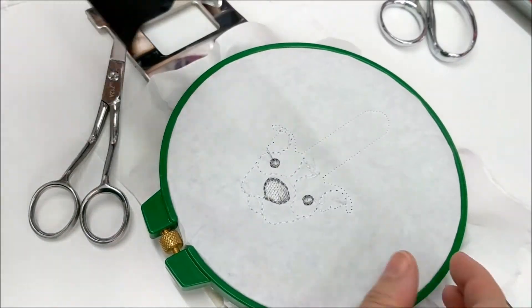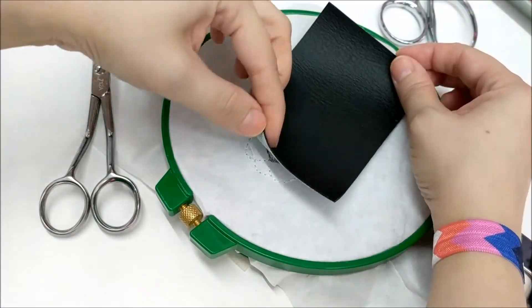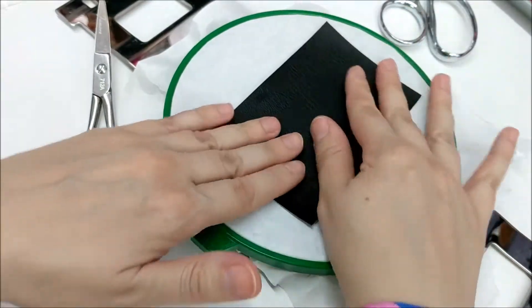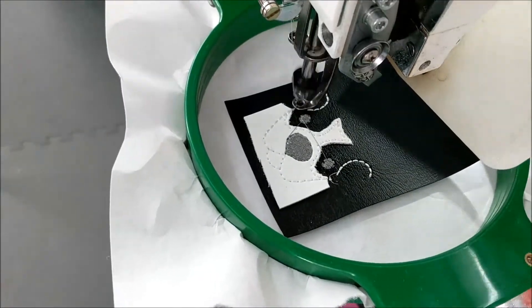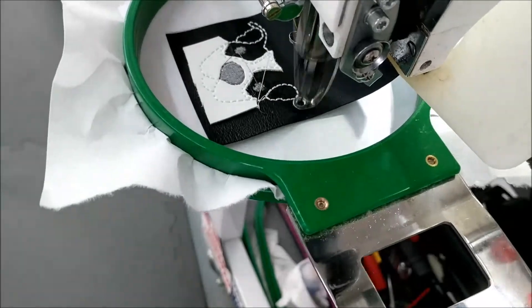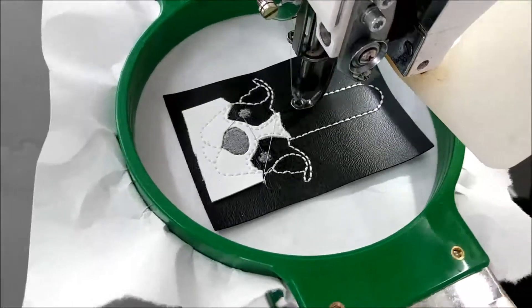Now remove the hoop from the machine, turn it over, and add your back vinyl. You can use either spray adhesive designed for machine embroidery or tape to stick it in place. Return to the machine and stitch the top half of the keychain. The top and bottom stitches are separate so that you can use different colors for each if you'd like. I used white for both of mine.